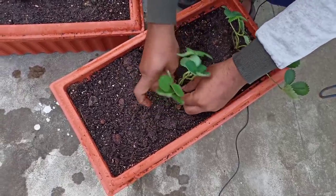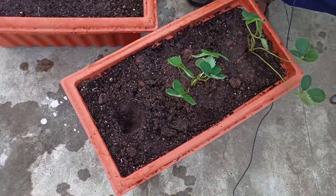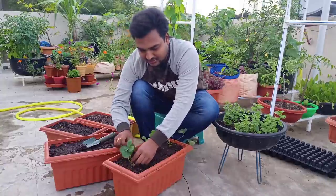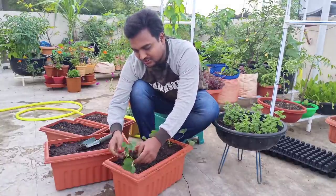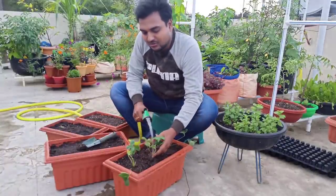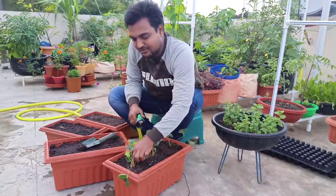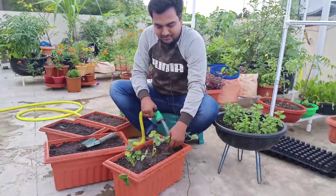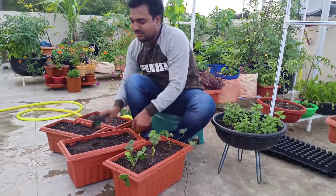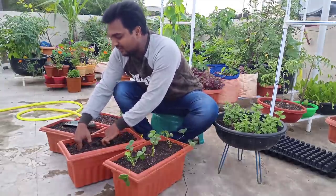We need to take a look at these strawberry saplings. We need to take a look at the flowering or fruiting — we need to remove flowers early. Now, if we cover the crown here, we add a little watering and it will settle nicely. We will try to plant the crown and plant it in the soil.